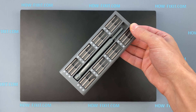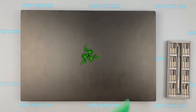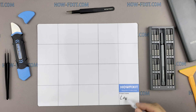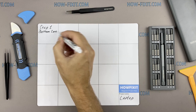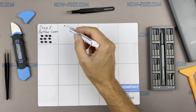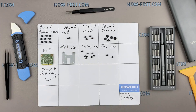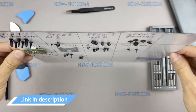To disassemble you will need the following tools: a Phillips 1 screwdriver, a Torx T5 screwdriver, a plastic tool, and tweezers. I also recommend using a magnetic mat during the repair process and laying out each screw step by step during disassembly, which is especially useful for this laptop — it is very important not to confuse them during assembly. In the description there is a link where to buy all necessary tools.